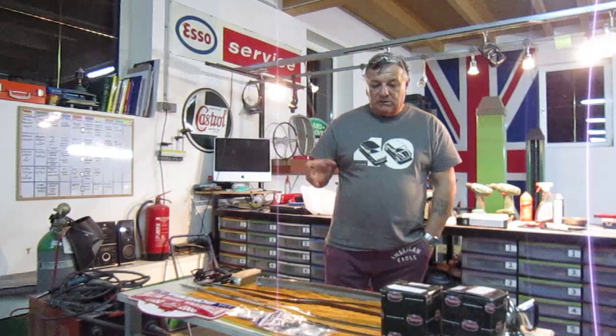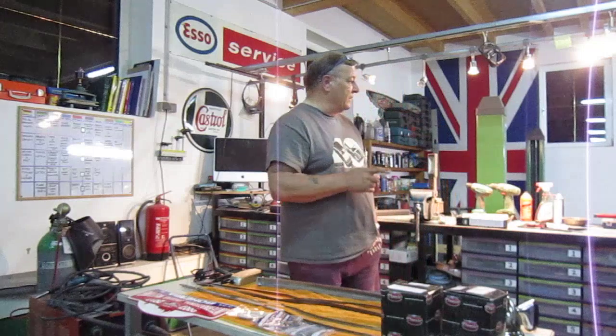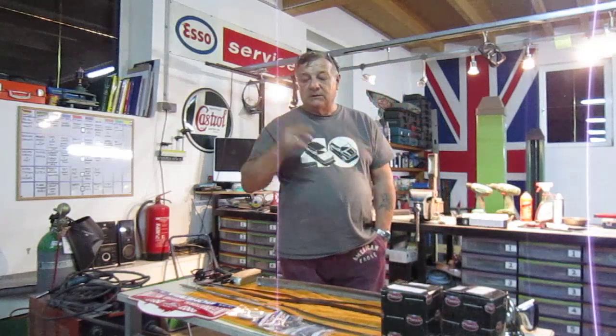So the Mini I'll revisit on Friday. I just want to show you a couple of things on the E-Type and the XK.